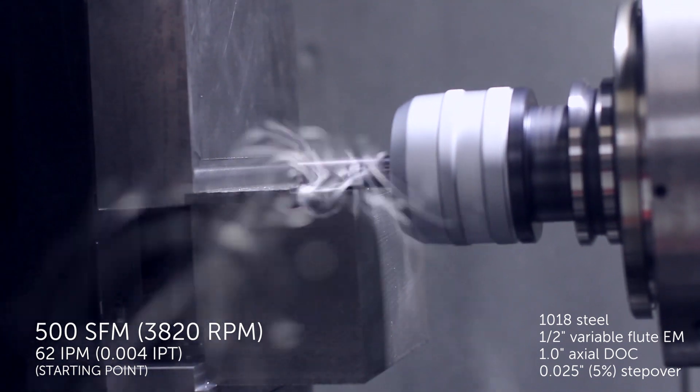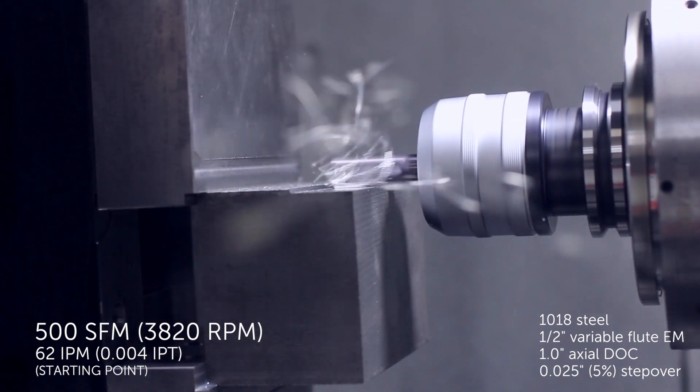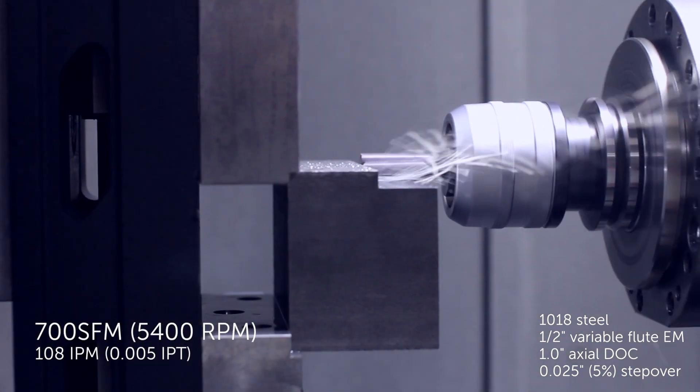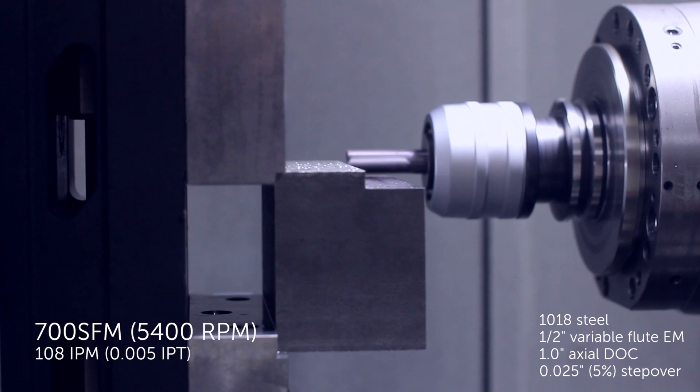Aluminum titanium nitride and similar PVD coatings form a protective oxide layer at elevated temperatures, so high-speed machining in ferrous metals should be performed dry, without flood or mist coolant.